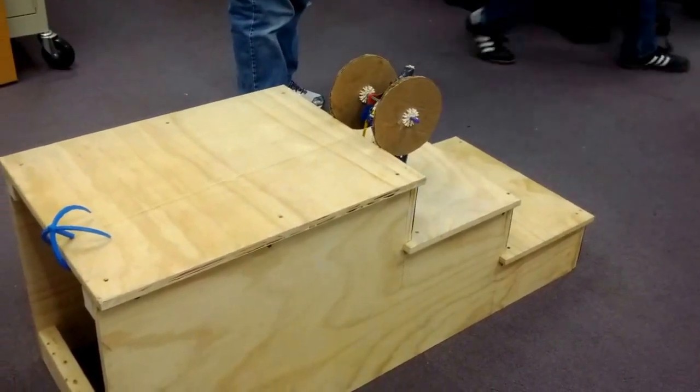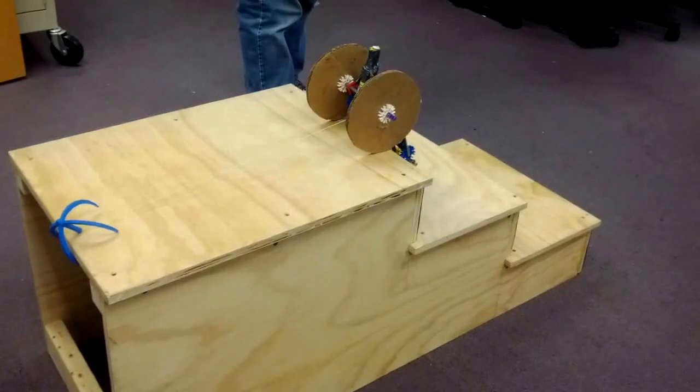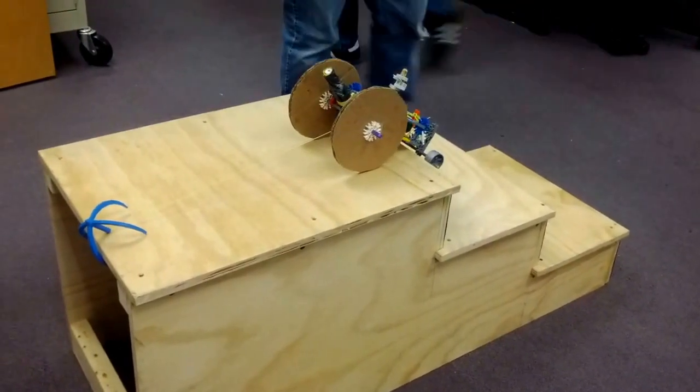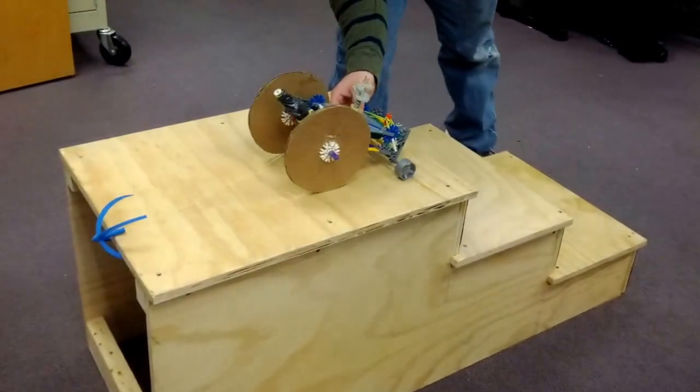Well, here's the moment of truth. That fixed the problem. That was pretty easy. I'll see you next time.